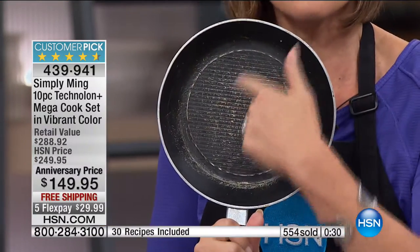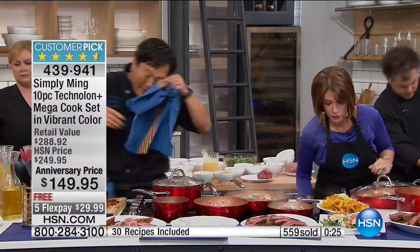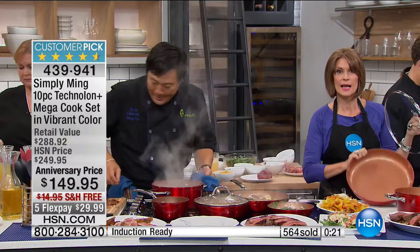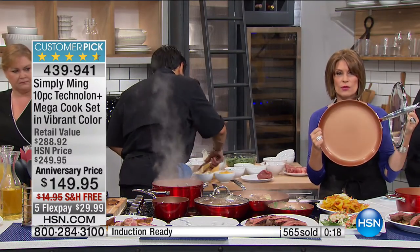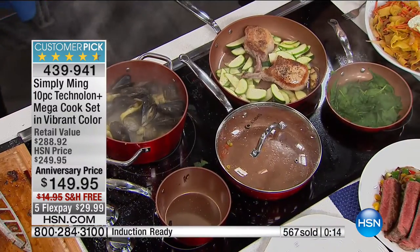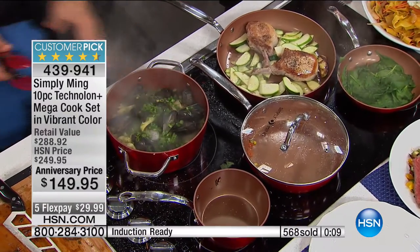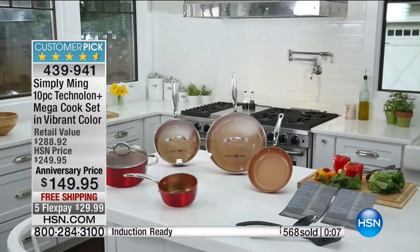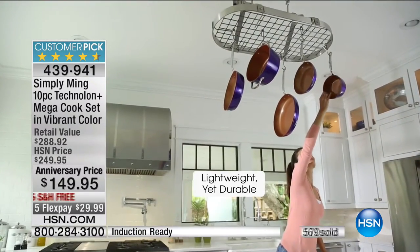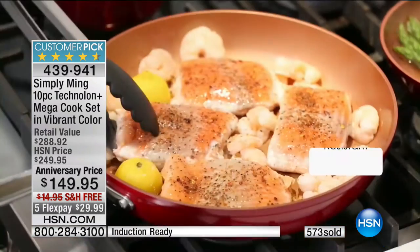In the past we couldn't do that because we had coatings that degraded at about 400 degrees, and that's why you got all that horrible breakdown. Now we know you simply cannot use that in a healthy way. This goes up to 800, 850 degrees with no degradation. So you can crank it to extra high, get the sear on your duck, get the sear on your fillets, and finally get restaurant quality food.